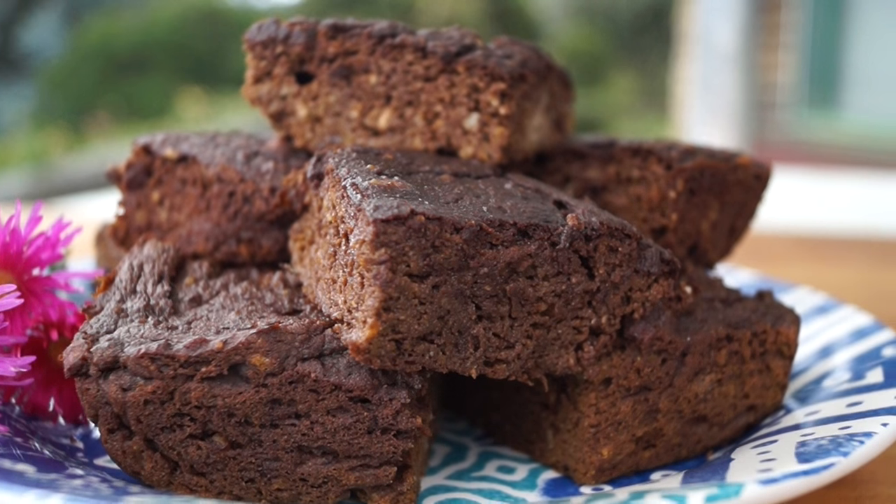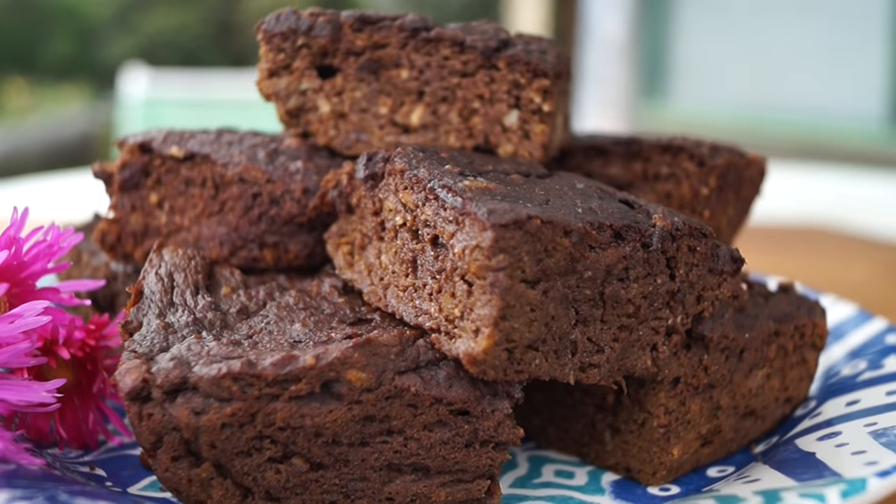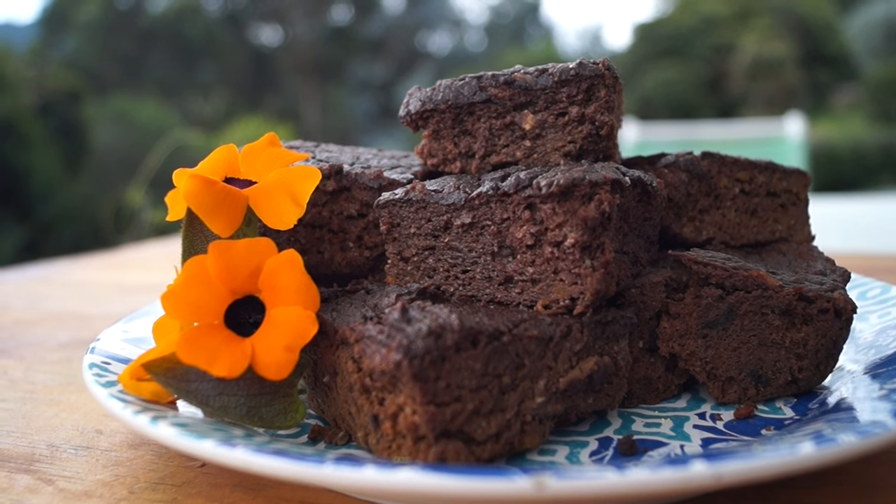Hi everybody, it's Catalina and in this video I'm going to show you how to make these delicious brownies. They are paleo friendly and mainly made with squash, so they're very nutritious and they taste incredible.